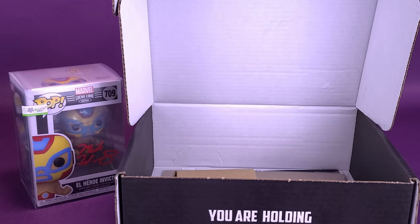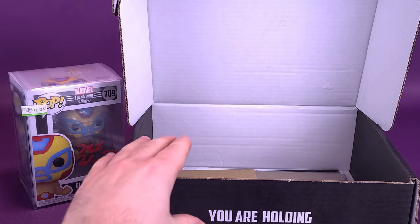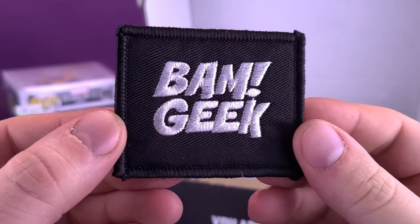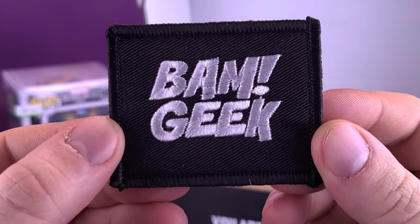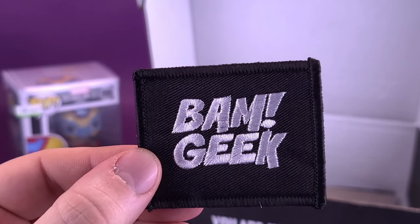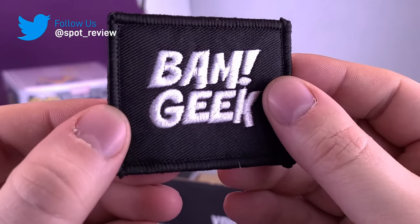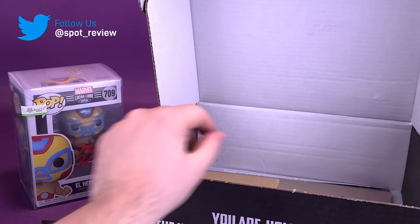Also got ourselves some packing paper. Why do I keep calling these packing pillows? Maybe it's because I want to take a nap. I'm going to put that to the side — there was nothing inside before I started moving things. Let's see what else we have in here. We have a patch — a BAMGeek patch. I can sew that onto my jacket. I think we just recently got one also in the BAM Horror Box. Two patches — I can have one on both shoulders.